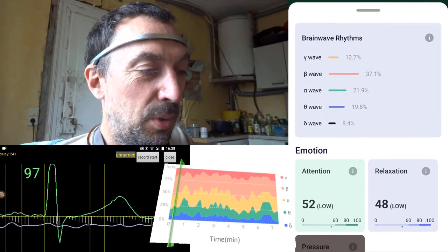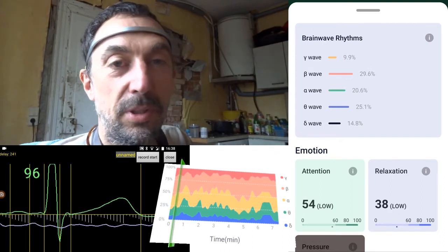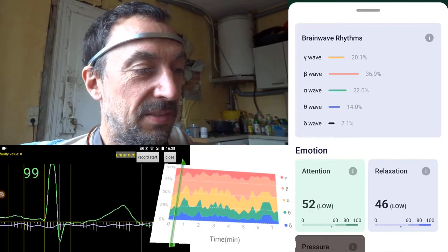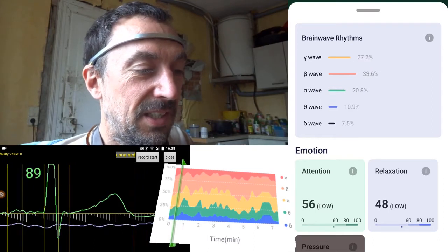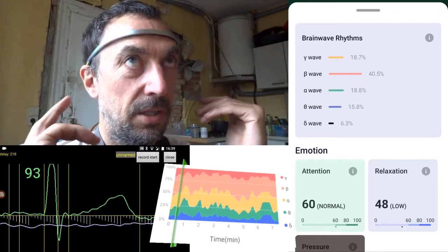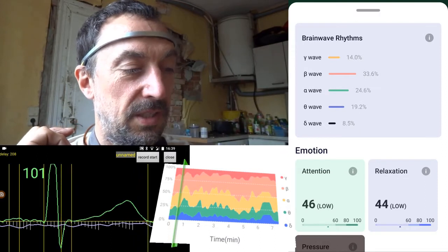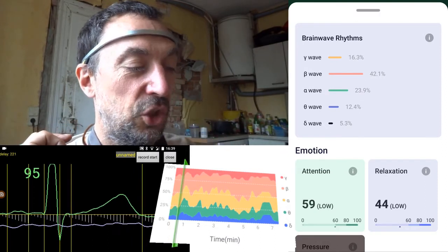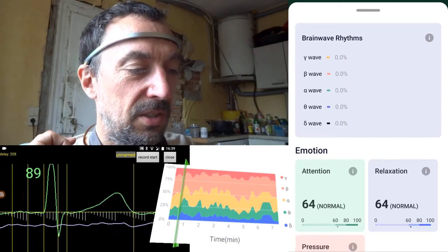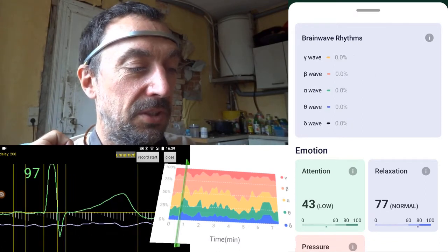Here we have the brainwave data: the green is alpha — the relaxed state — then beta in red and gamma in yellow, which represents focus. I will do some things like shutting my eyes or doing calculations to watch if things change. From what I've already seen, attention really drops down to zero when I close my eyes.